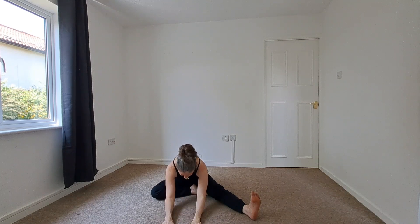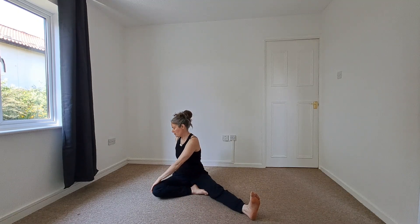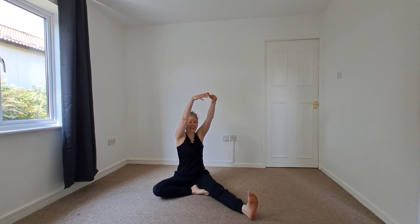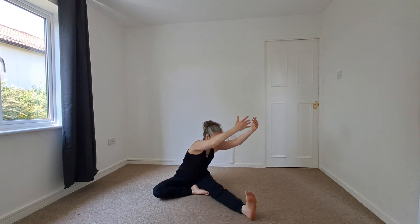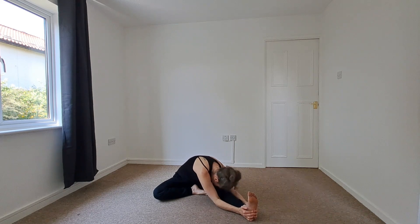Just check that the right sit bone is in contact with the earth. We'll begin to release, sliding the torso back up. We're going to take a gentle twist, taking that right hand over towards that left thigh. We'll begin to release, taking the arms up overhead, and we're going to fold over this right leg. Hands might come along the thigh, calf, maybe the foot.